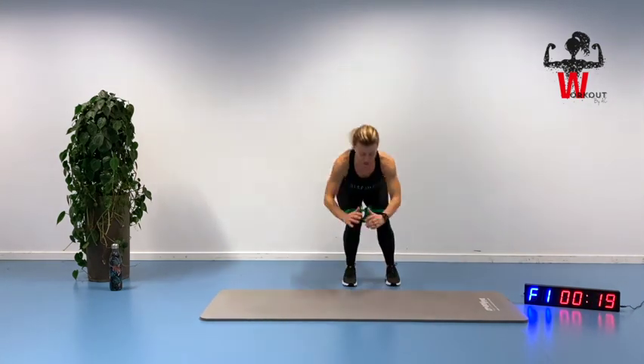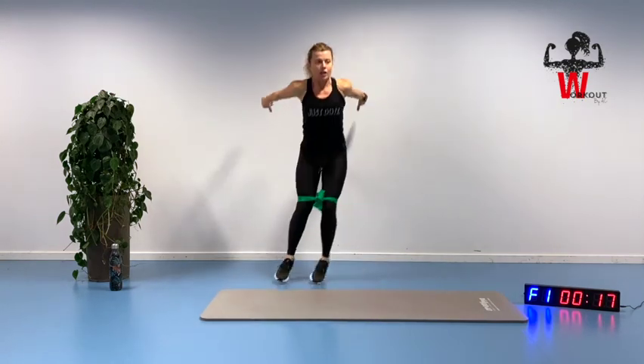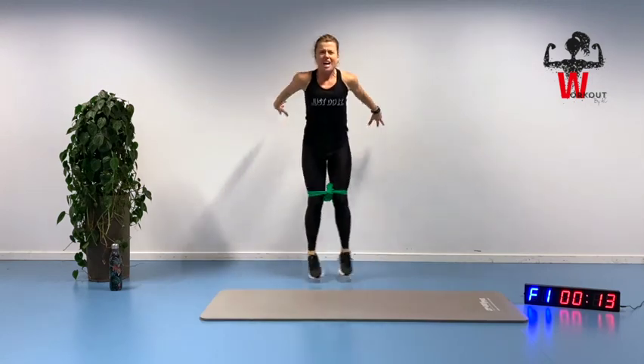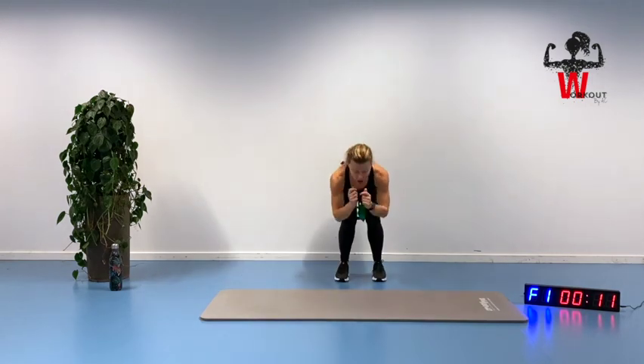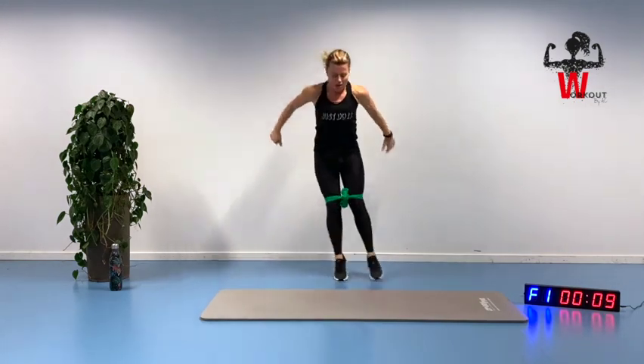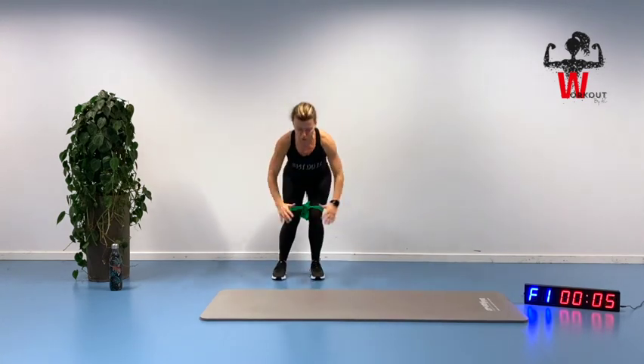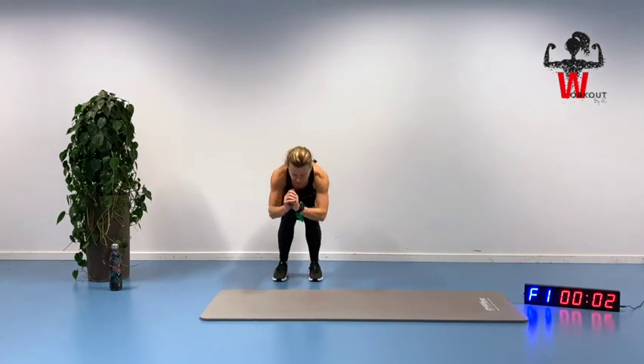We are going to continue for 15 more seconds. Feel that nice glute burn — make the most of these final seconds.